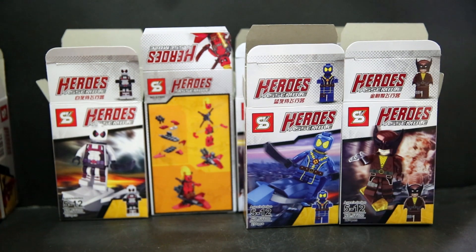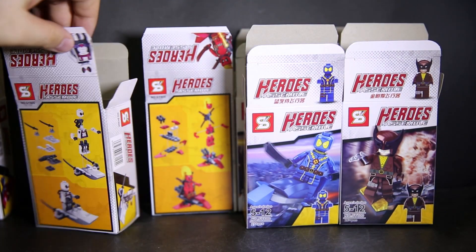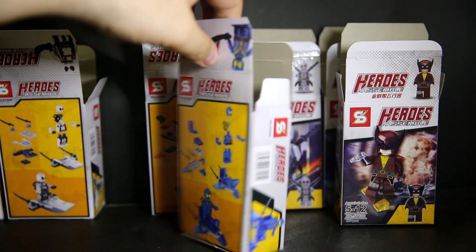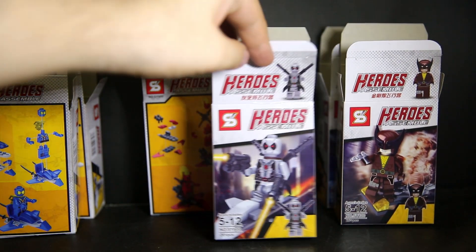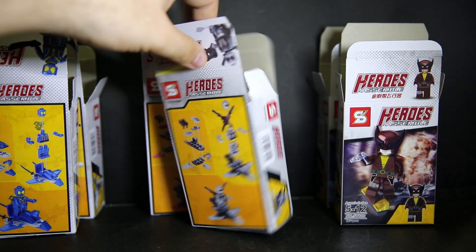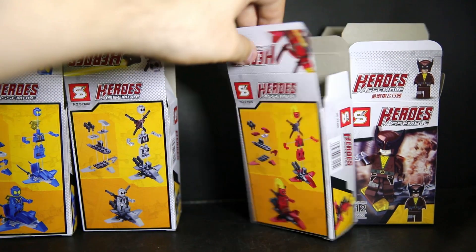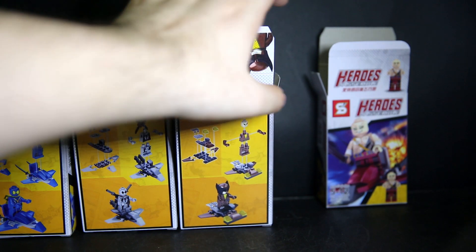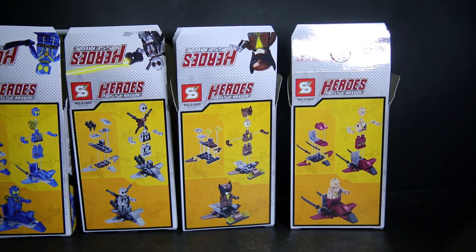We have a white Deadpool here. We have what I think is the Force Deadpool — some X-Men Deadpool suit. We have a gray suit. We have a female Deadpool — Lady Deadpool — with a color variant on their weird Wolverine helmet. And Wolverine. And the not-Deadpool from the movie that doesn't exist anymore.